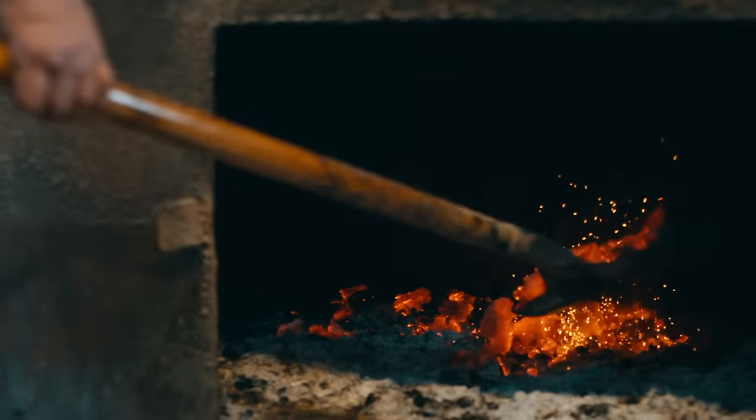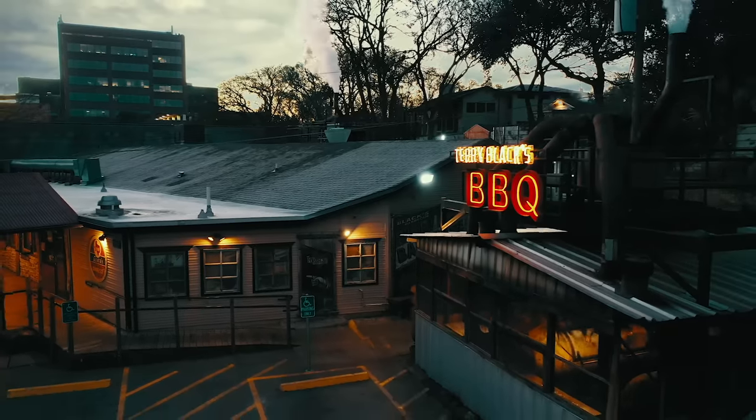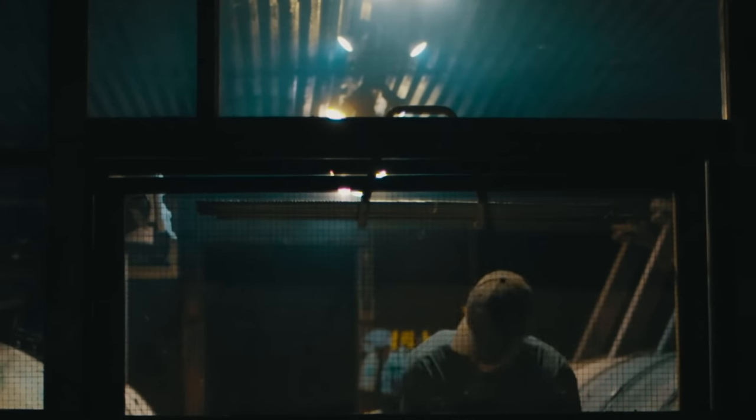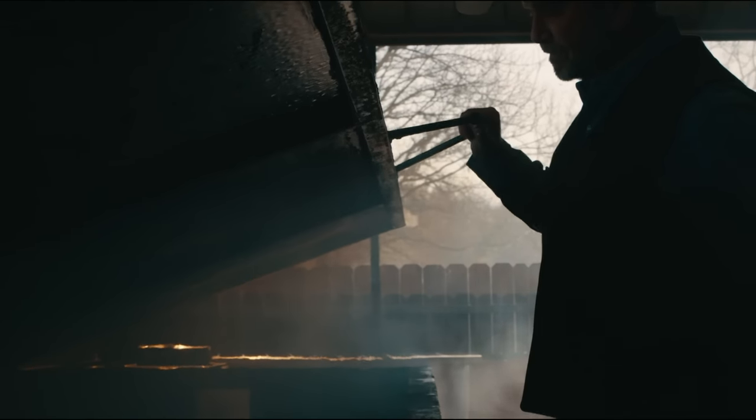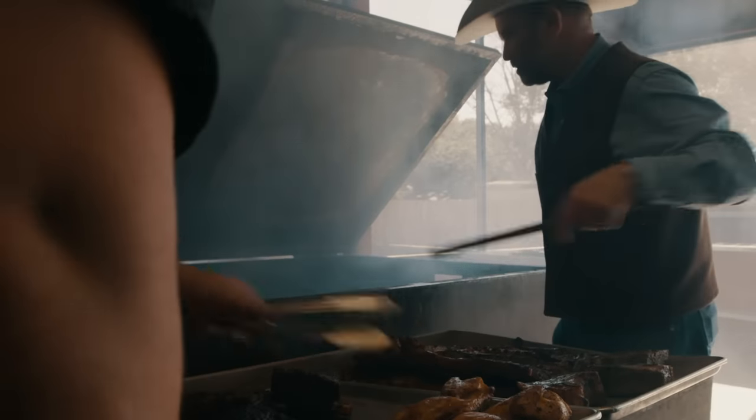I get here at 2 a.m., just getting whatever needs to be done ready out here at the pit. As with our own craft, the true mark of a great pit master is hard work and sacrifice. The days are cold, in the summertime it's hot — it's not an easy job. It's the love that you put into it. You don't just throw it on the pit and forget about it. That's what makes it so good.